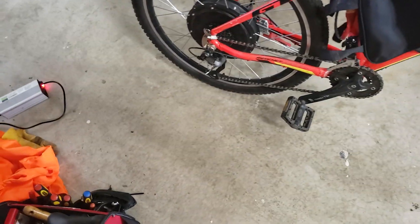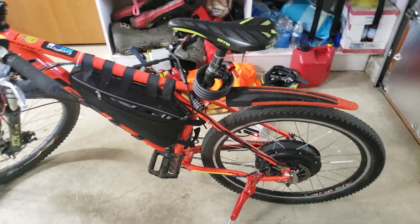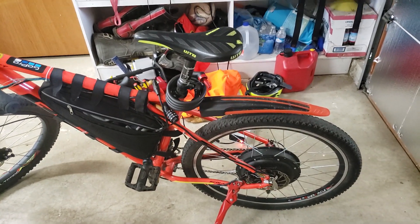I haven't tried riding at night with it yet, but I'm sure it would work perfectly. Thanks for watching — if you have any questions, let me know in the comments below.